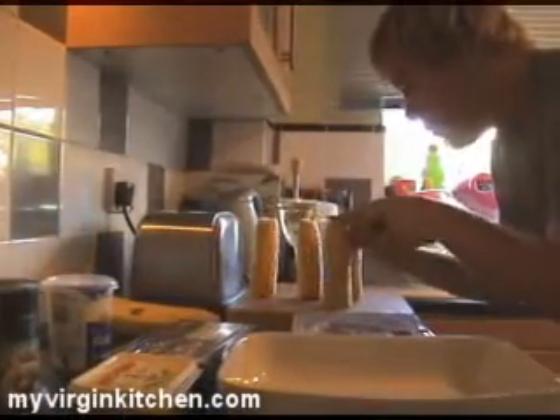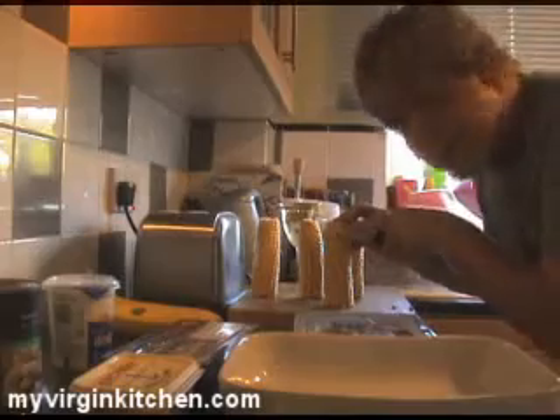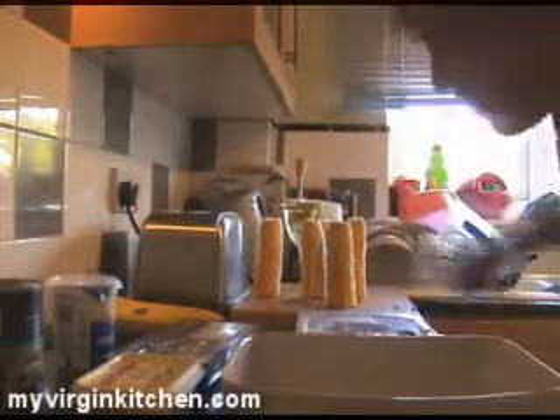Okay guys, so this one shouldn't take too long. First thing I'm going to do is grab my sweet corn and just run a knife down it so all the corn falls off. See that, it's just popping away. Do that with all four of them and plonk it in your tray.